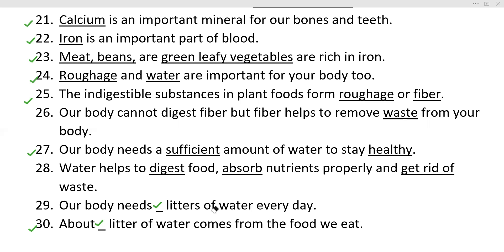Our body needs 3 liters of water every day. About 1 liter of water comes from the food we eat.